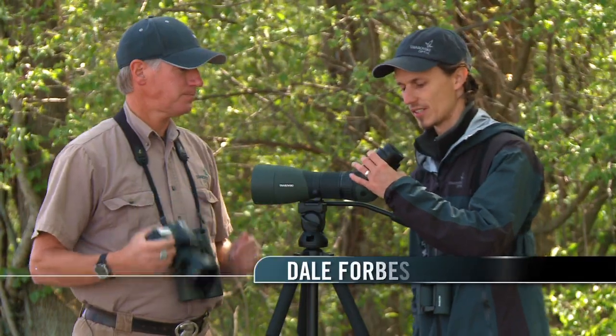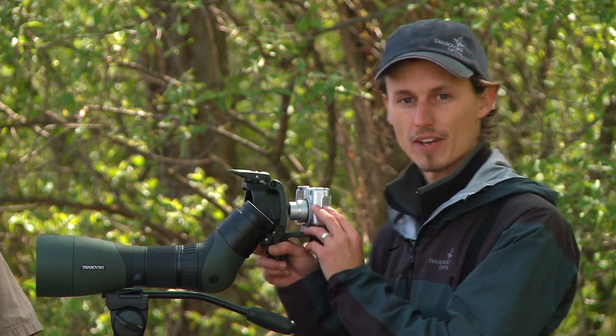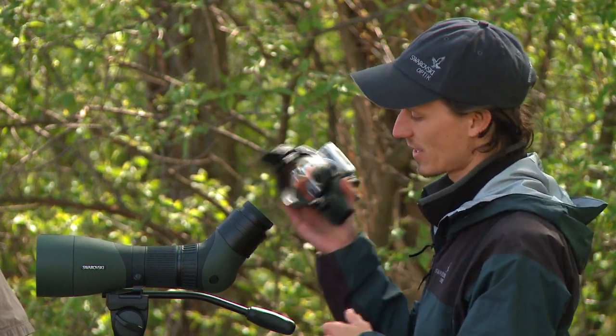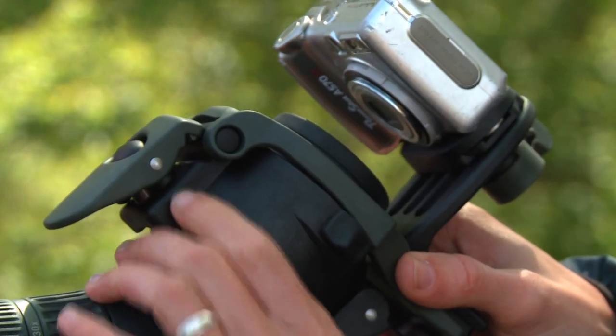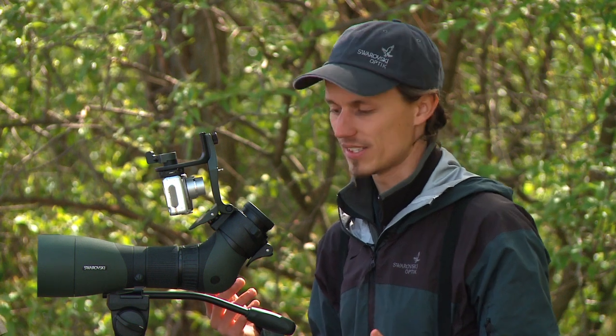We've got a mounting ring that works for two basic adapters, designed to cover all your needs. If you have a compact camera or a system camera with a pancake lens, you can use the DCB2 — the swing adapter — pop it on there, with the focus being on simple and easy.